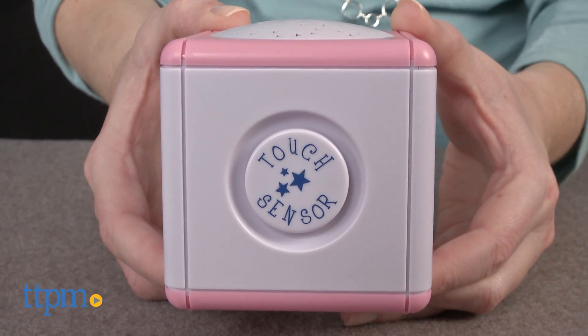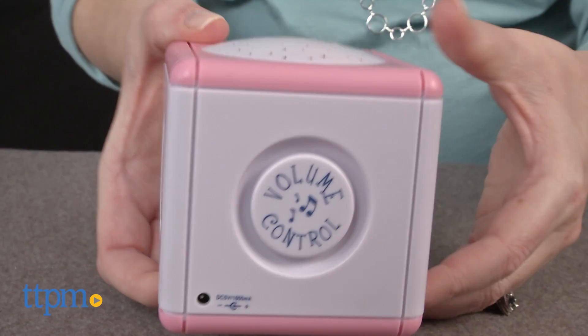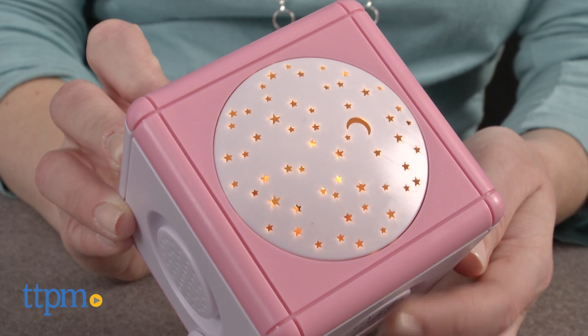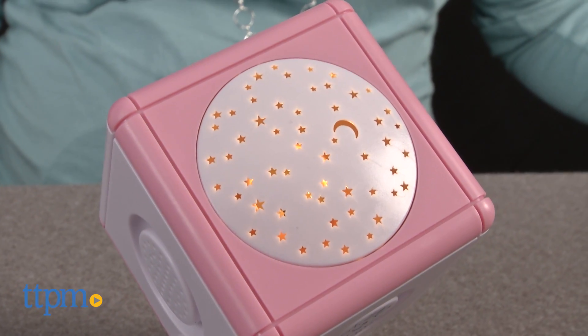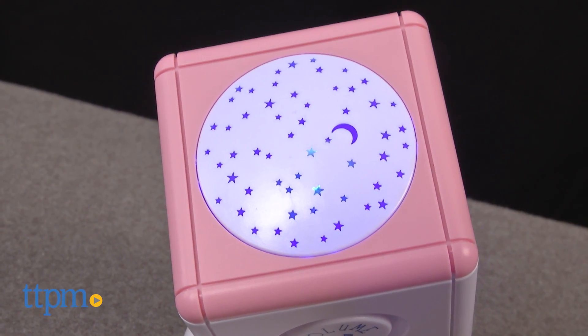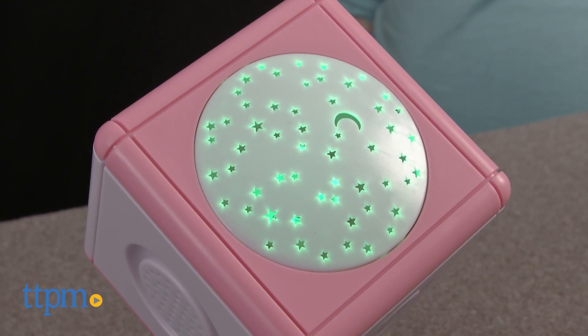These cubes have touch sensors on two sides to easily turn on the unit, change between four projection modes, and control the volume. There are three Lullaby and Light modes: Rockabye Baby with yellow star projection, Twinkle Twinkle Little Star with blue star projection, and a heartbeat sound with green star projection.